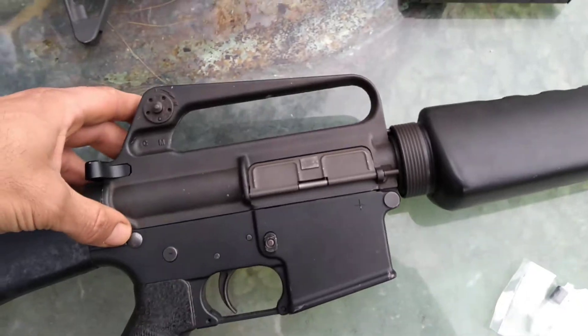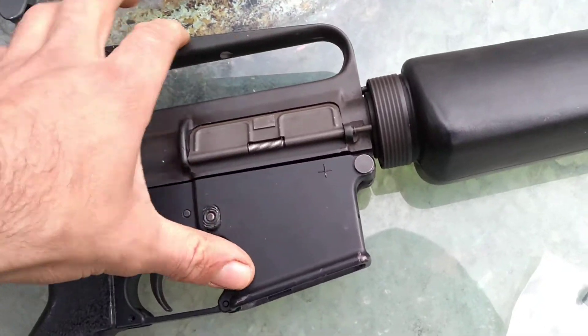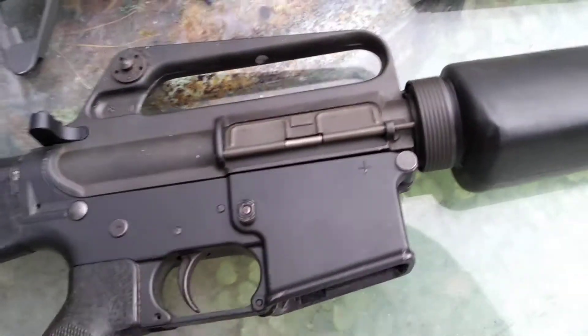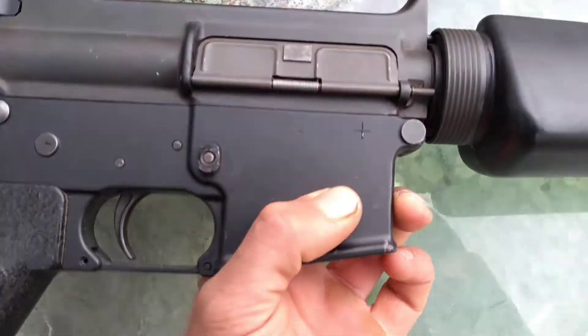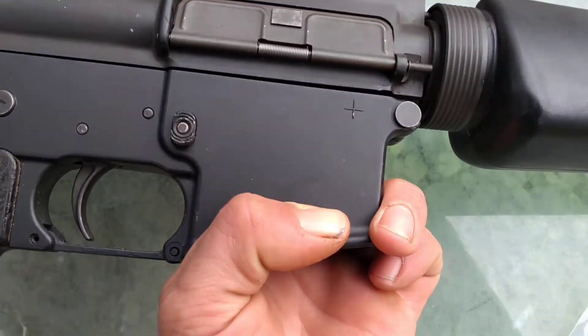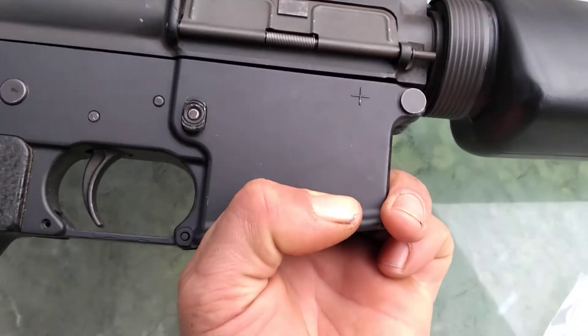If you try to drop this upper on a modern lower without the bushing, it won't fit — you can see there's tons of play.